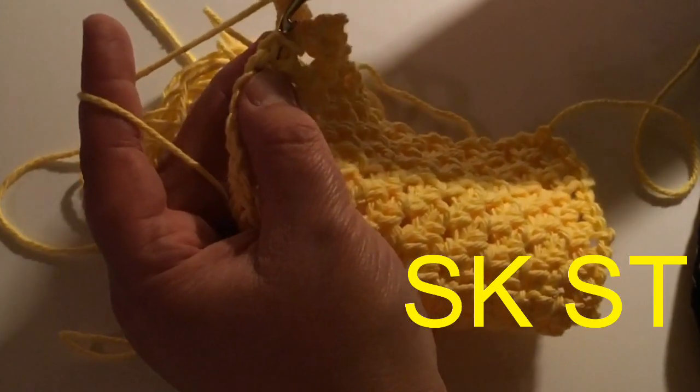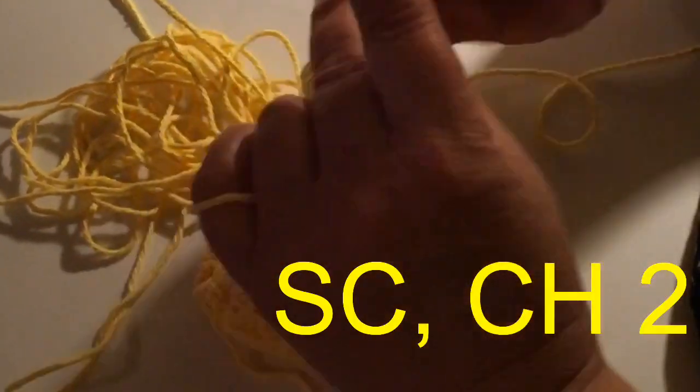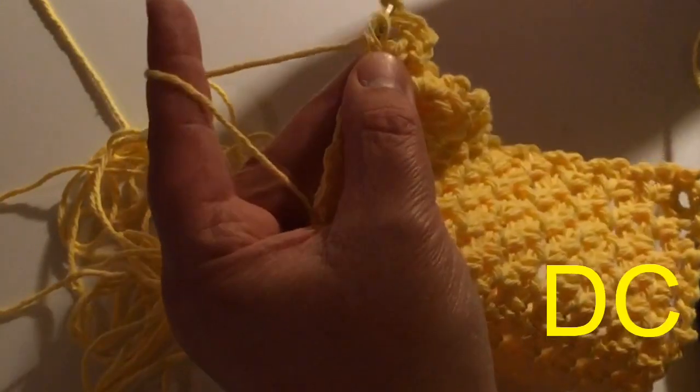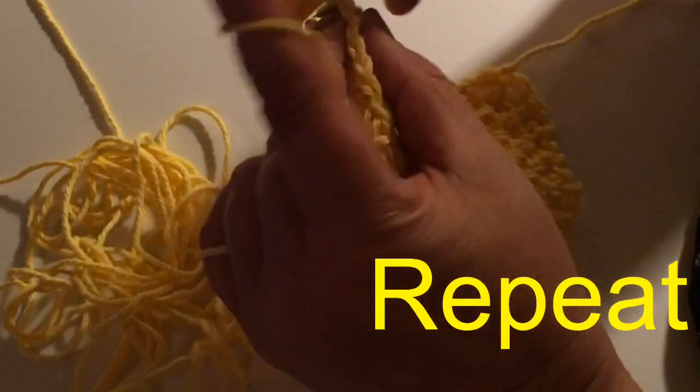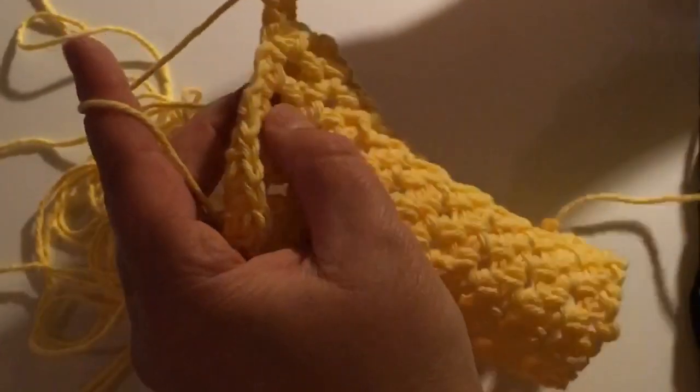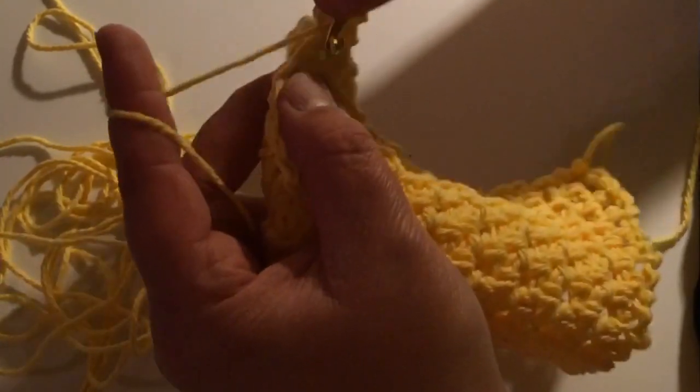Then on the next, we're going to skip that single crochet. In the next chain one space, we're going to single crochet, chain two, yarn over twice, go through two loops, go through two loops, and the last two. Yarn over and then our double crochet — go through two loops and two loops. Then we skip that one, and single crochet into the next chain one space, chain two, yarn over twice, keep going through two loops and two loops, yarn over, double crochet. Single crochet in this hole, chain two, yarn over twice. We're going to continue this all the way across the top.